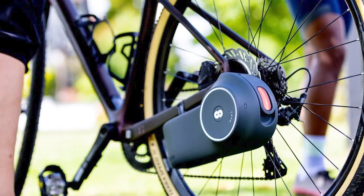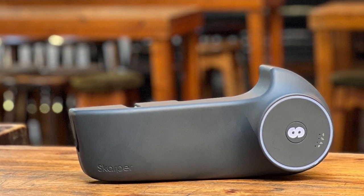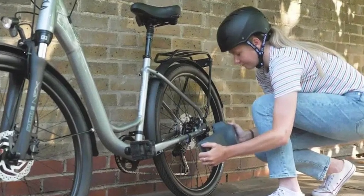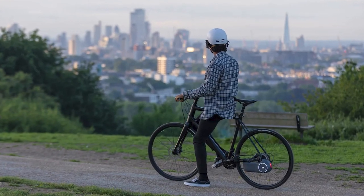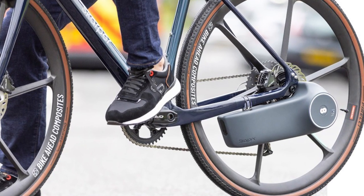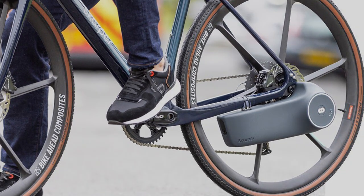Now, the price tag might raise an eyebrow — £1,295, that's roughly US $1,650. Yes, it's a bit steep compared to other electric bikes, but here's the kicker: this kit can transform your electric beast back into a classic pedal-powered beauty with just the click of a button. Because let's be honest, who wouldn't want a bike that's both electric and effortlessly classic?